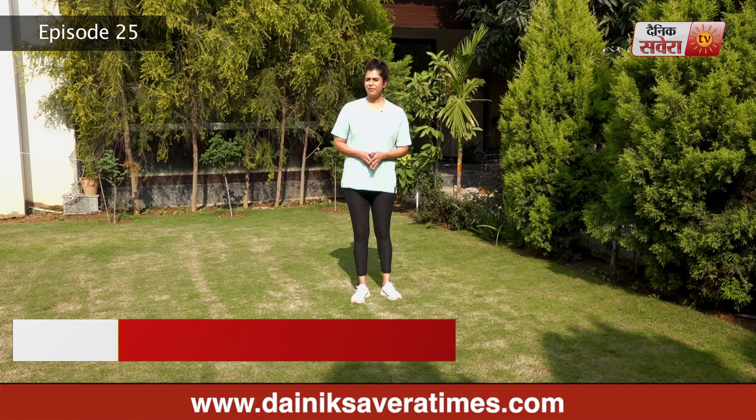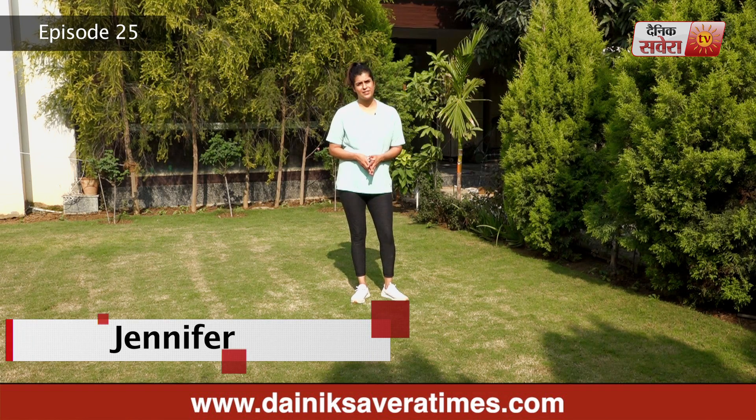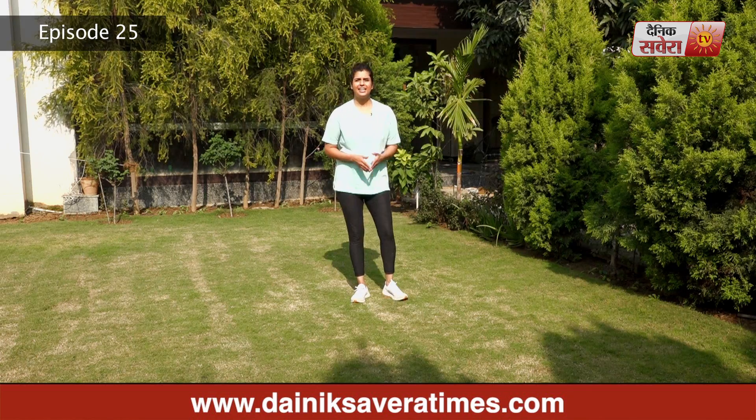Hi guys, I'm Jennifer. Welcome to today's episode of Savera Workouts. Today's workout is HIIT, High Intensity Interval Training. These workouts you can do without any equipment. I recommend a 15-minute warm-up before you begin. Let's start.